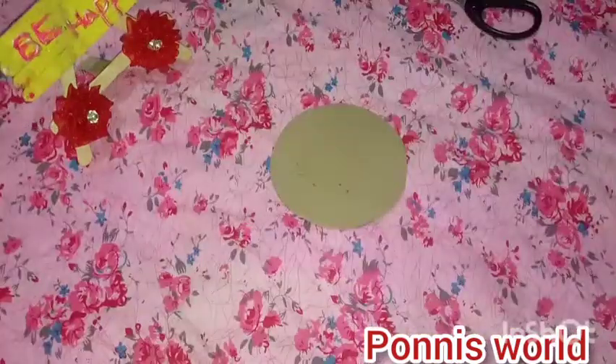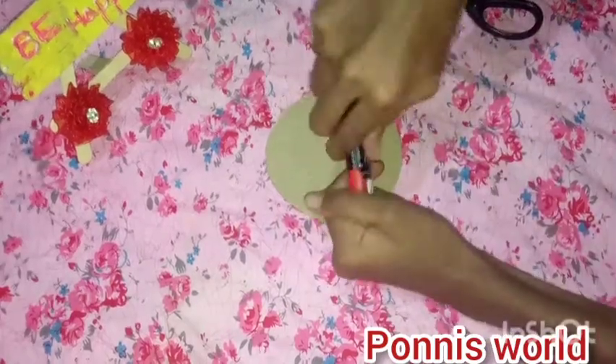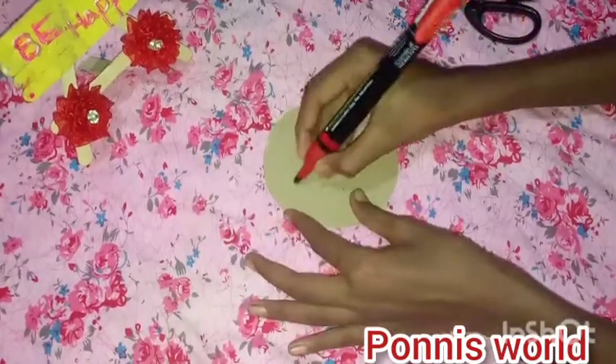I am going to have a marker here — I am going to have a permanent marker here. It is a happy Friendship Day.